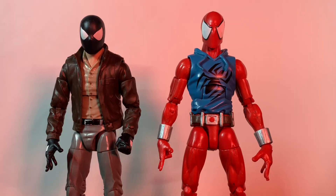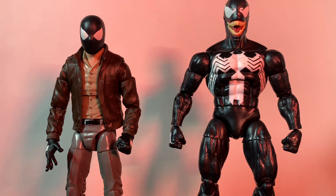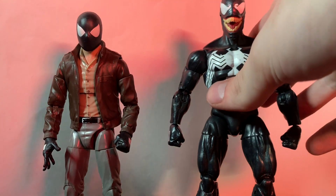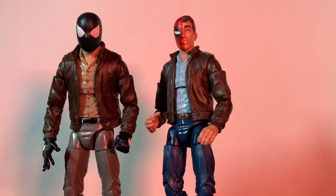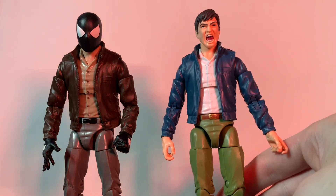Time for some comparisons. We got Scarlet Spider right here and he looks pretty good next to him, especially since he's in the comics with him in this outfit. Here's Venom, because at this point in the story this is just another suit Spider-Man wears. And then we have retro Peter, which we showed earlier — you can see the coloring, how different the colors are. Very cool together, love that.